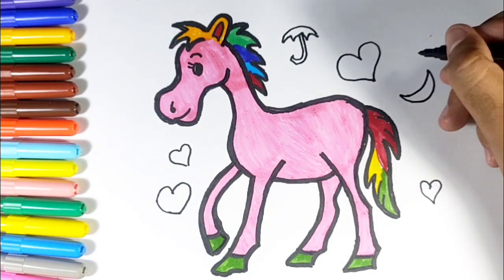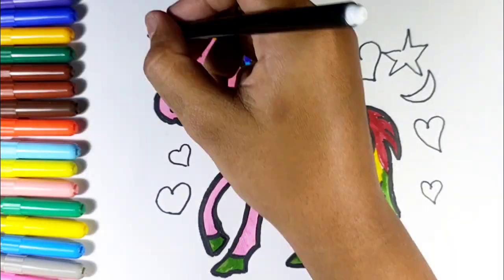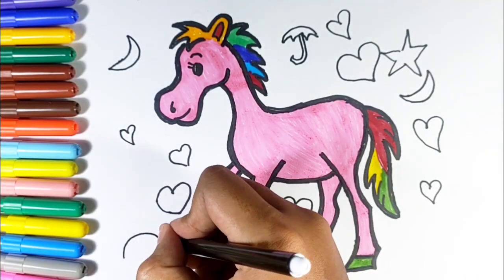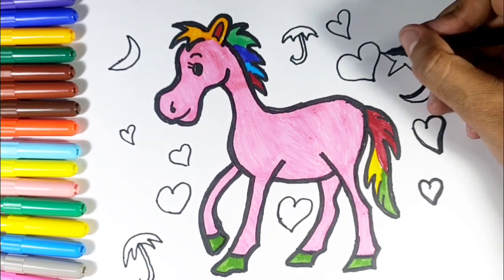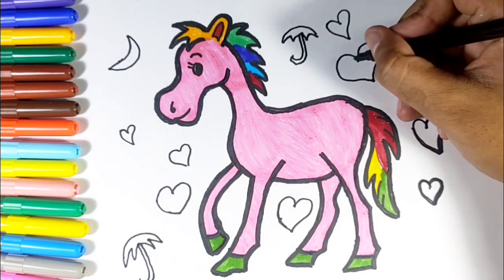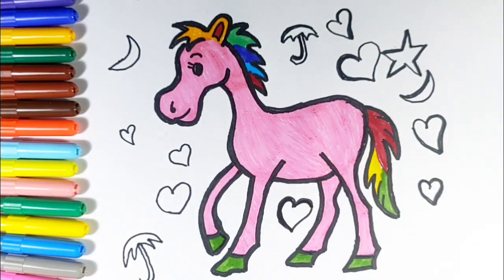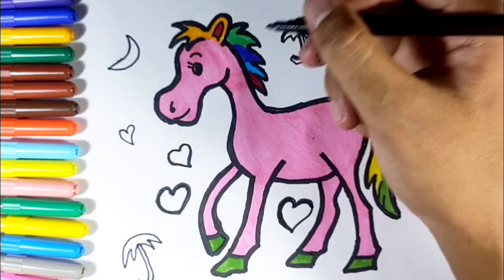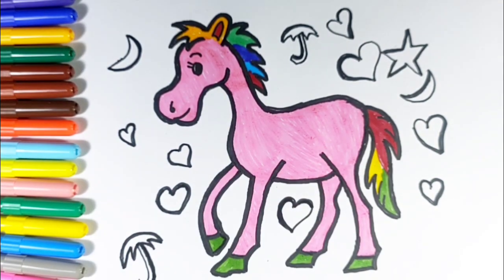Old MacDonald had a farm, E-I-E-I-O. And on his farm he had some sheep, E-I-E-I-O. With a here and a there, here, there, everywhere. Old MacDonald had a farm, E-I-E-I-O.